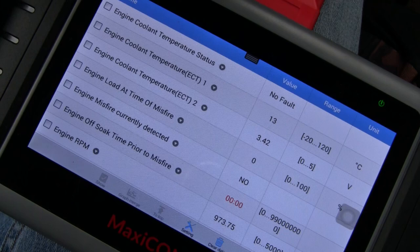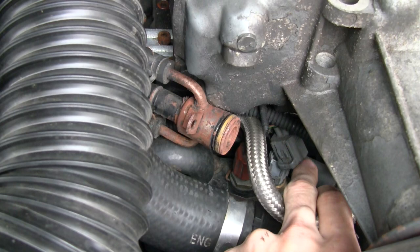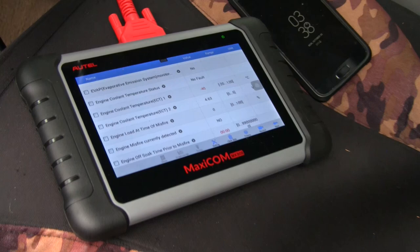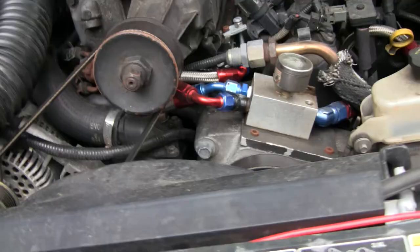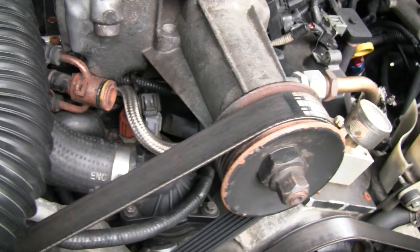That's actually below ambient temperature right now, so given the fact that we have an engine at operating temperature but the sensor is reading a value lower than ambient air temperature, I think we've found our problem. To figure out if the issue is the sensor itself or the wiring, I went ahead and unplugged the connector. With the sensor unplugged, we're getting a reading of negative 40. Since we're getting a different reading plugged versus unplugged, and an incorrect reading while plugged in, I'm going to say we need to replace this sensor.